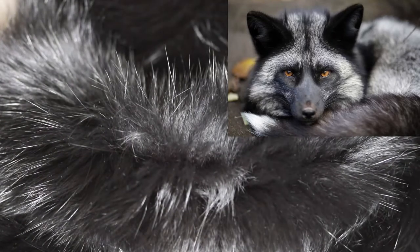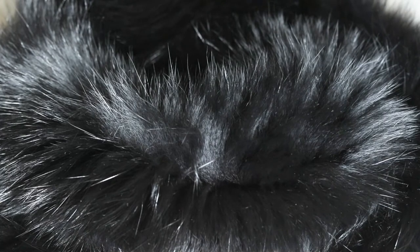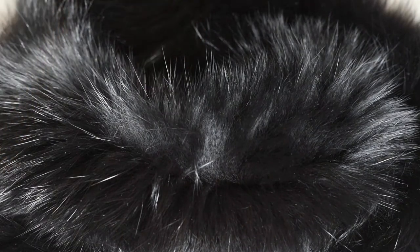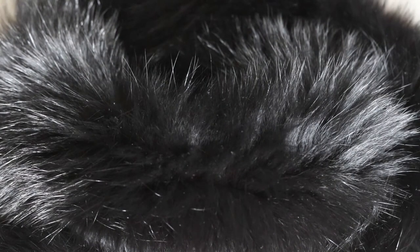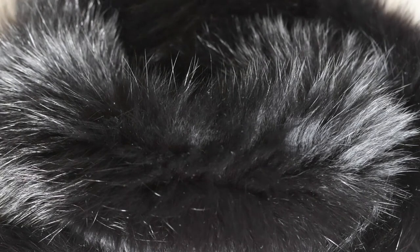Then we have fox fur like this one, which is much harder to tell. It does have some isolation, although it's much harder to distinguish it from the actual hairs. You'll still see the pointy hair tips and the hairs don't really clump together — they're very evenly spread out and dense. It's going to be a lot harder to tell when it's black like this because you need to be much closer to see the details, but once you figure it out with raccoon dog fur it becomes easier to identify real fox fur as well.